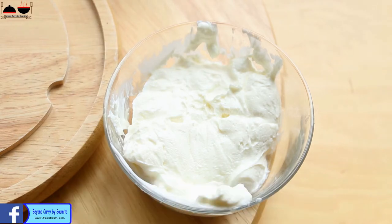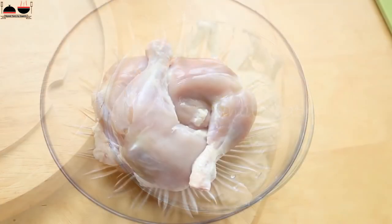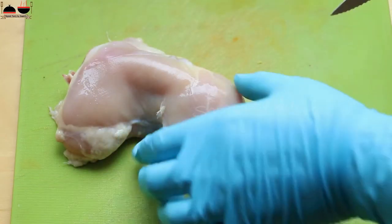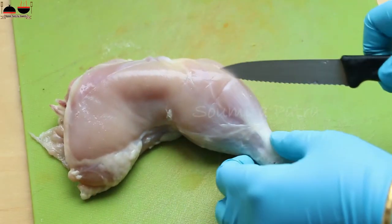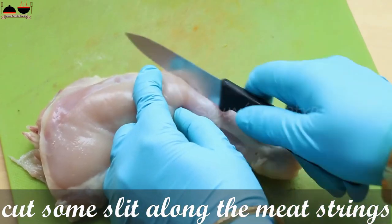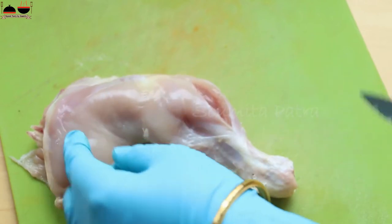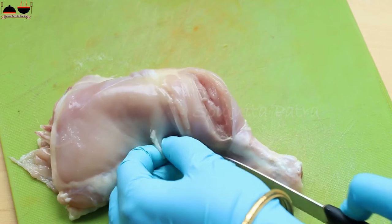Do not substitute hung yogurt with runny yogurt. Take a cotton cloth, pour the yogurt in it, and hang it for 1 to 2 hours. I have got 600 grams of chicken, or 3 leg pieces with thigh. Traditionally, chicken tandoori is made with chicken leg and thigh pieces, so I have taken chicken leg with thigh pieces.